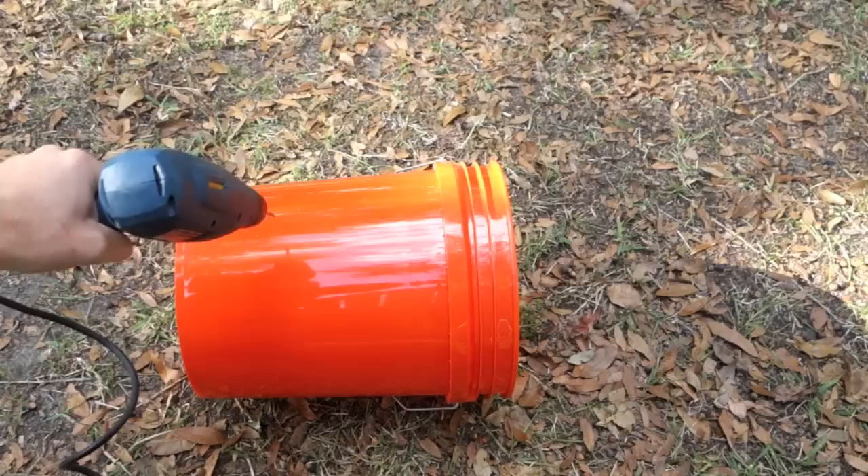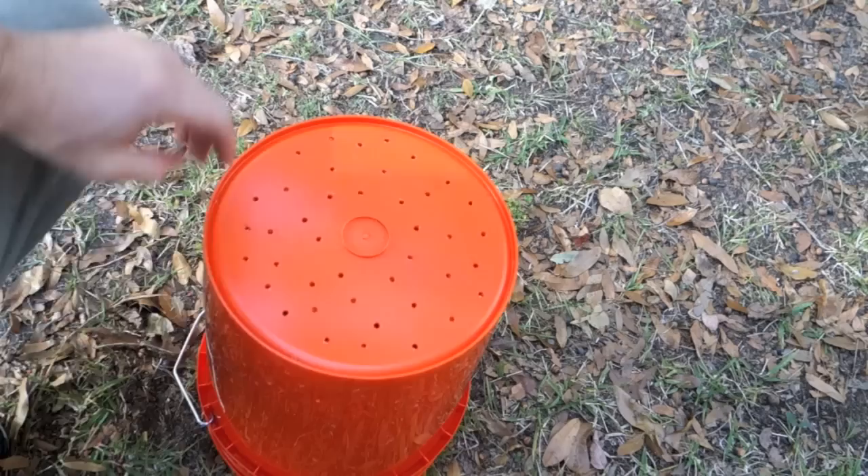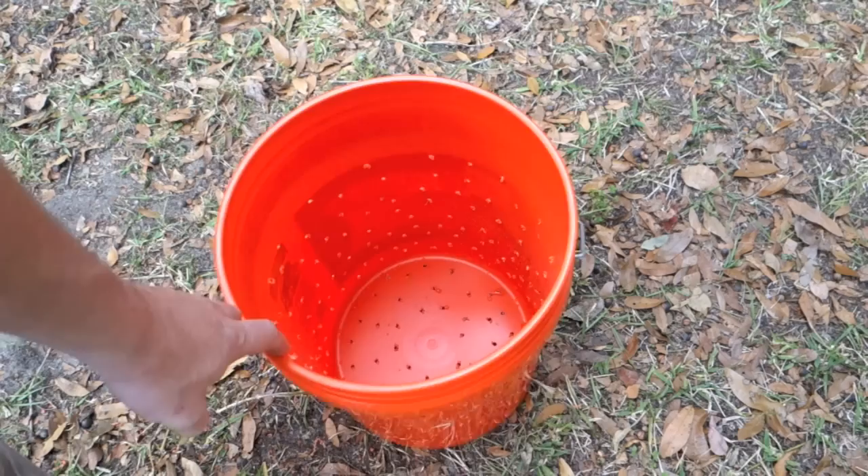I'm using a very small bit — this is a 3/16th inch — and I suspect this will be good because these holes are going to be under a lot of pressure and I don't want any of the paper product spewing out the side. If we use a bigger hole I think that's what would happen. You can see I've drilled holes all along the bottom as well; this will help the process of shedding water much quicker, so it's going to shed out the sides and out the bottom.